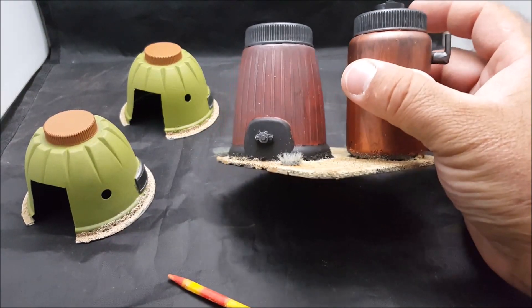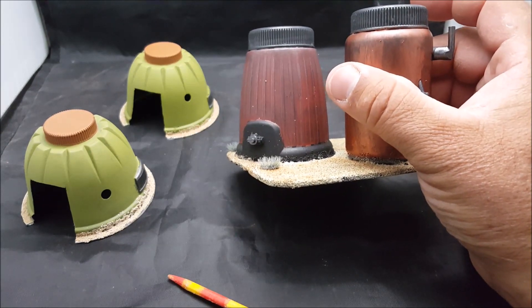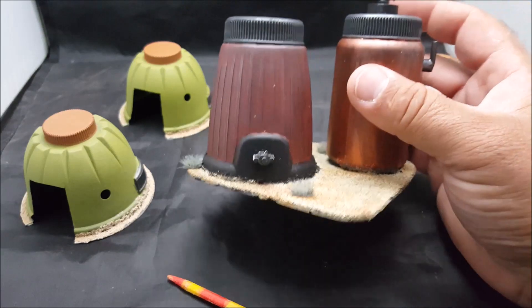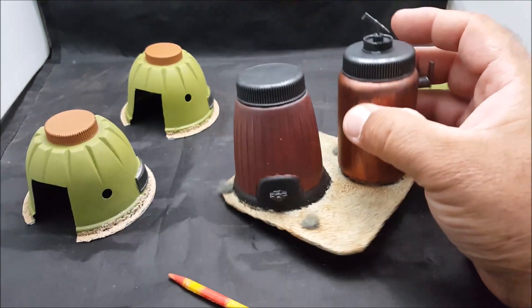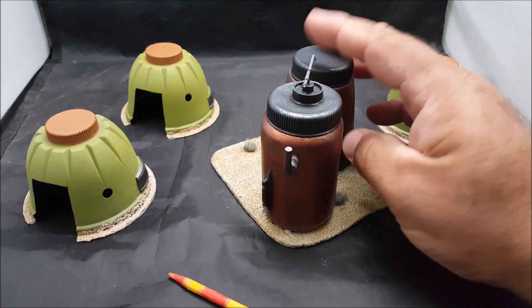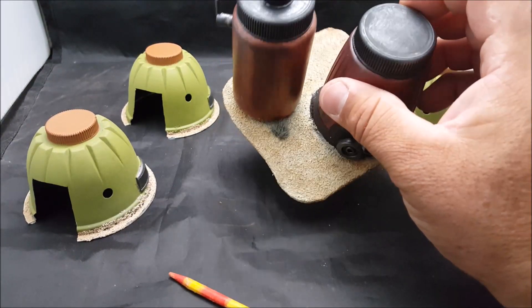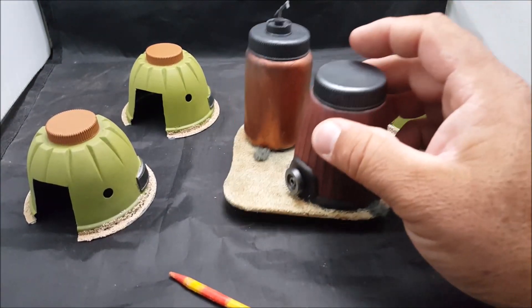I dry brushed it with some — it's the same stuff as Apple Barrel, the craft paints from Hobby Lobby — dry brushed it with metallic silver. Did the same on the top there, and put a little bit of brown on the sand. Didn't really put a wash on the sand or anything.